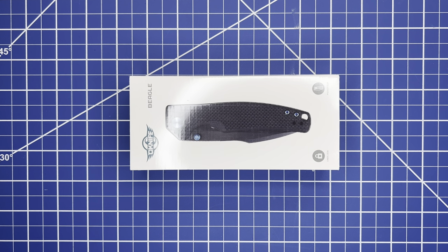Happy Monday to all you tactical moms and dads out there, and non-parents welcome back to an episode of the Tactical Everyday Dad. Today we have the O-Knife Beagle — let's check it out.